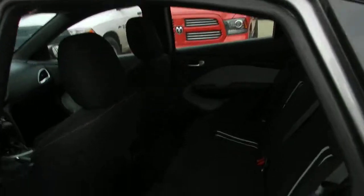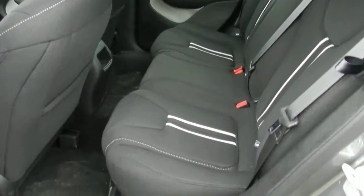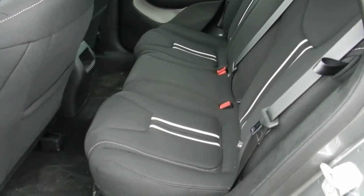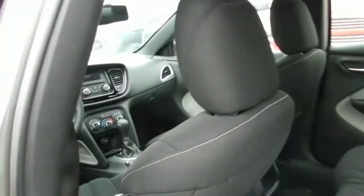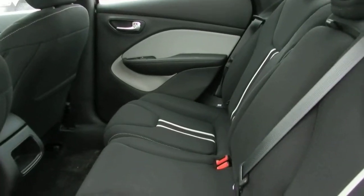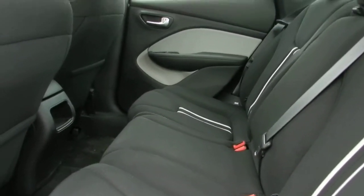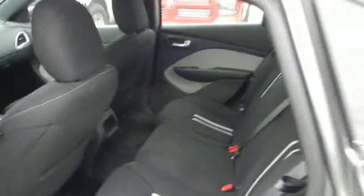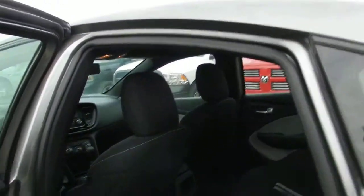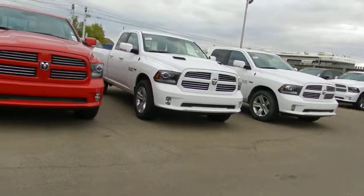Opening up the backseat, you get a lot of space in the Dodge Dart — it's almost the same interior space as a mid-sized sedan, yet this is a compact car. It was actually one of Ward's 10 Best Interiors for 2013, beating out things like BMW and Porsche. I'm 5-foot-11 and I can fit comfortably in the backseat. You also have power windows, locks, and mirrors.